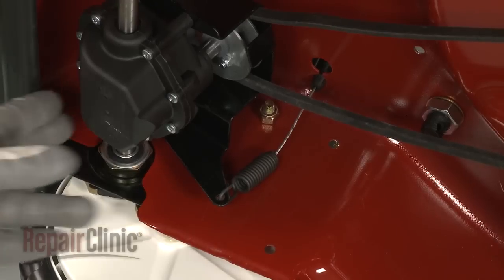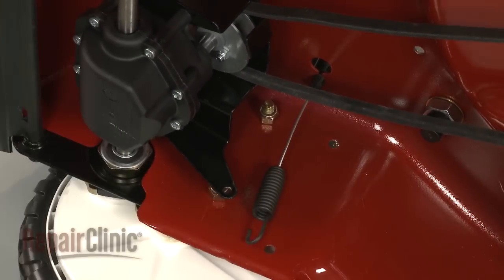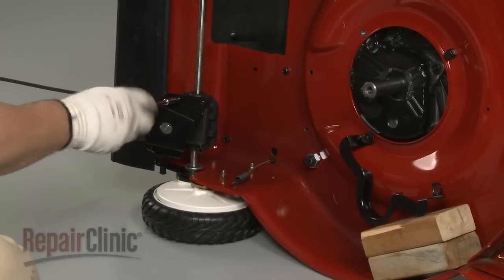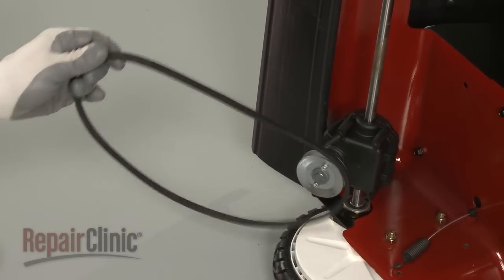Adjust the traction cable tension if necessary and remove the spring end of the cable from the transmission bracket. Rotate the transmission and remove the screws to release the bracket. Remove the belt from the pulley.